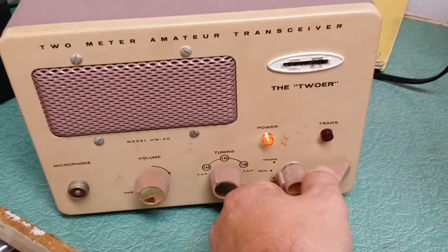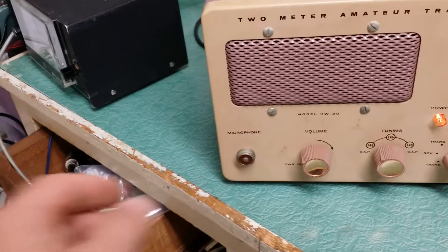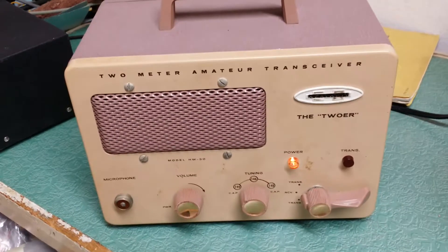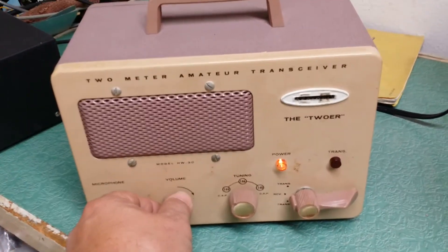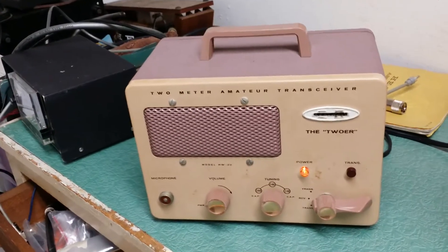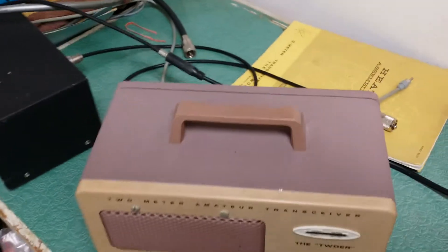It does key up. I don't have a proper meter to test the output, but the meter I had did show that there was some output, so not sure what the proper output is, being AM. But there it is — the Tour 2-meter amateur transceiver by Heathkit, coming with its original manual.